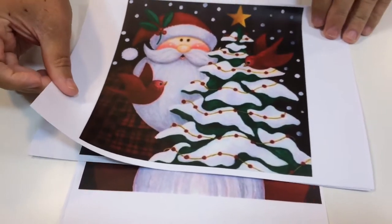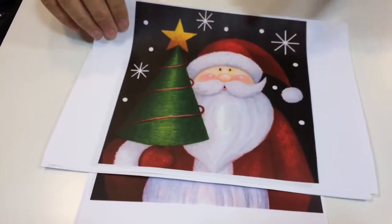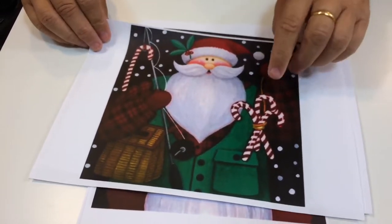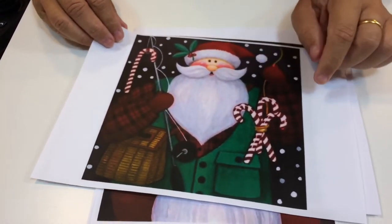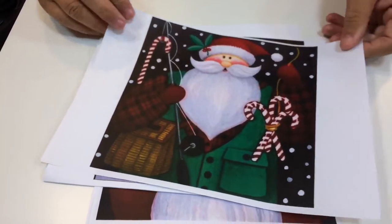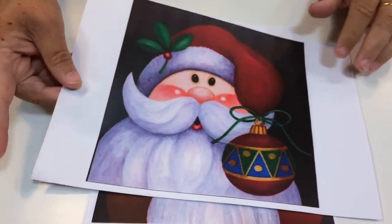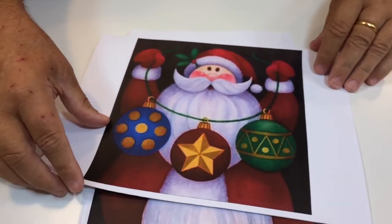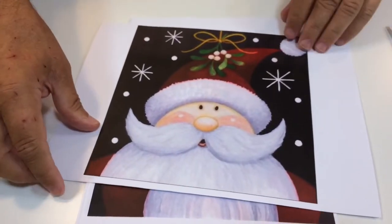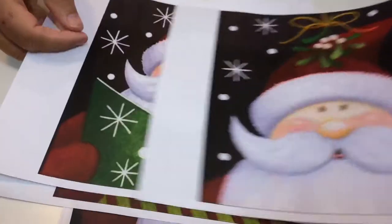There's the first one with the two little birds and the Christmas tree with Father Christmas. Then there's one with a different Christmas tree, Father Christmas with candy canes. He's going fishing in this one, so that'd be great if you want to do something for a fisherman at Christmas. You've got Father Christmas with a bauble, and Father Christmas with three baubles.